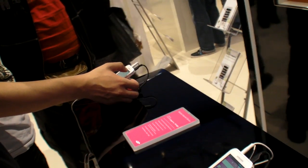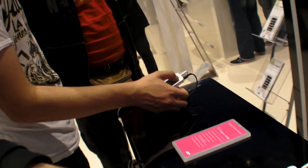There it is — a little Android device. And it's going to run Android 2.2 as well.